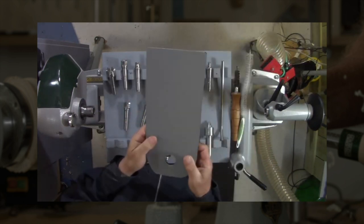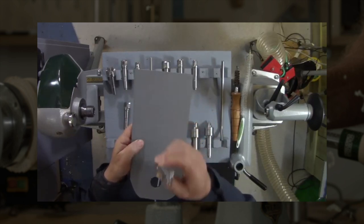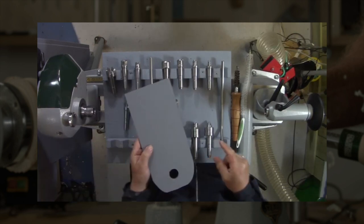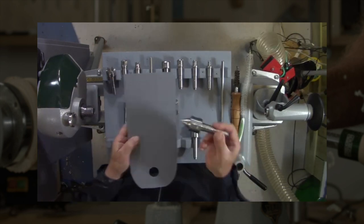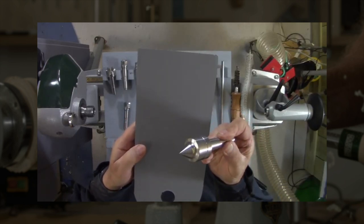Beautiful bits of engineering. There we go - there's the small multi-point. Excellent tools. What we've also got is the new Falcon range of tailstock drives, or tailstock revolving centres. There it is - the new one, the cone centre.